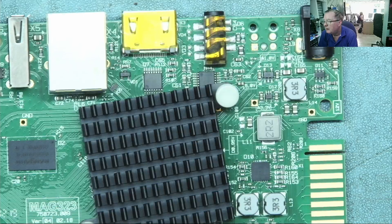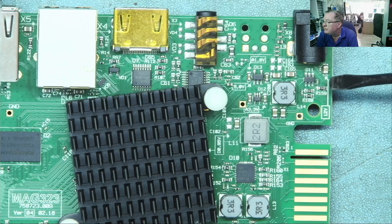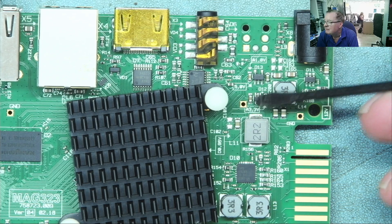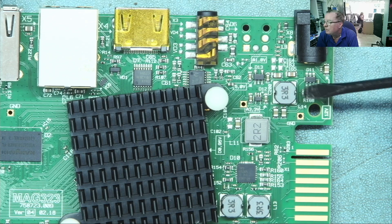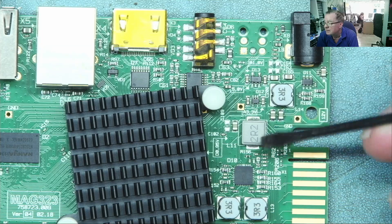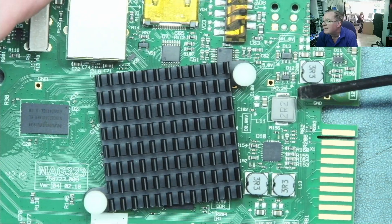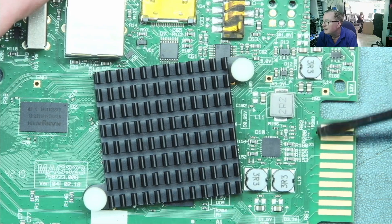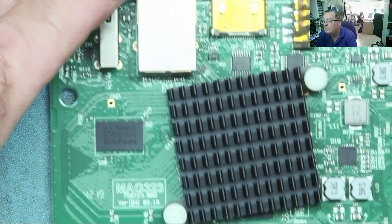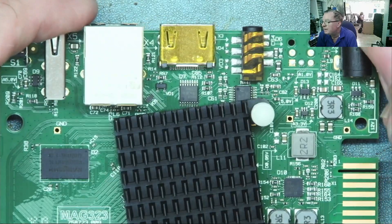Let's see if we can find the short. Here is the PCB — if you've watched the channel you've seen these before. We have a few different power rails: 12 volts coming in here, a 3.3 volt regulator, 1 volt, a buck converter, 0.95 volts which supplies the main CPU, another 3.3 — I think that's a standby — the main 3.3 volts, 1.5 volts DDR for the RAM, and 5 volts for the USB.